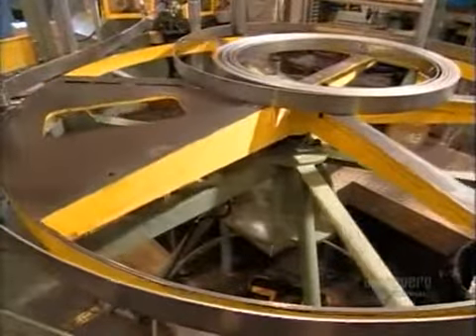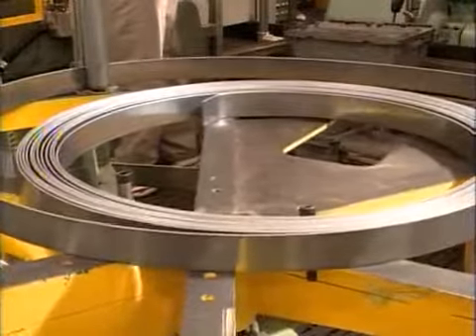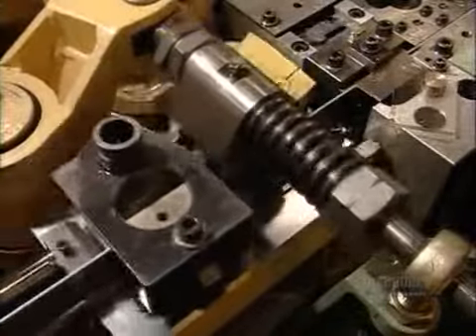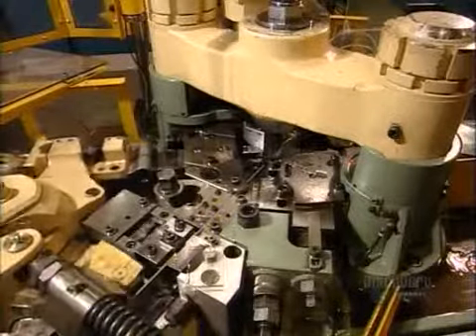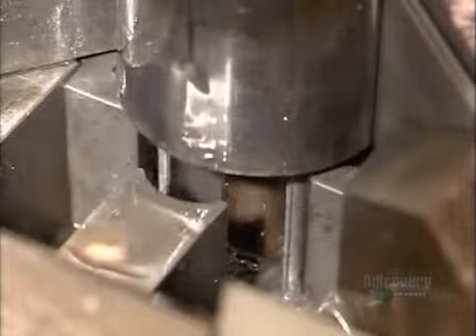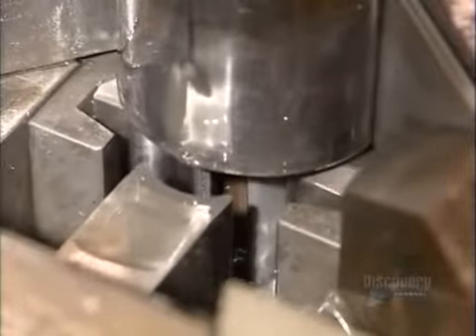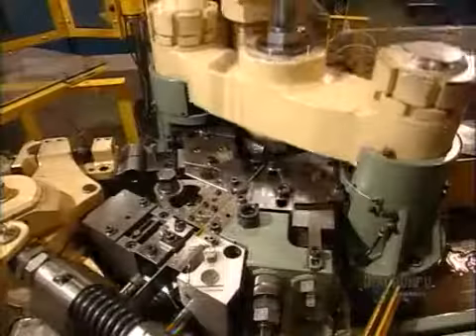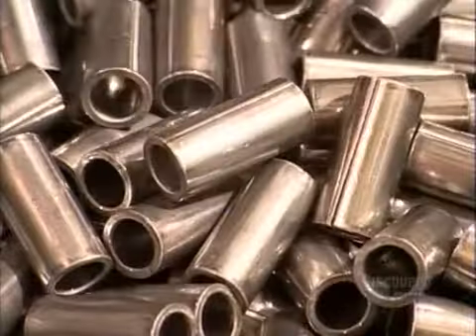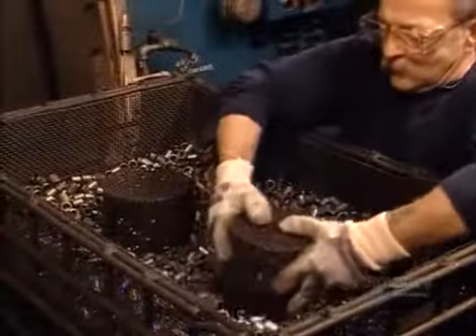Meanwhile, another machine uncoils some steel to make bushings, or sleeves, for the chain pins. The blade slices the material to the correct length. Then mechanical arms fold the steel around a mandrel — in slow motion you can see the detail, but in real time it all happens faster than you can blink an eye. The bushings fall into a bin, and now they're ready to be heat treated.